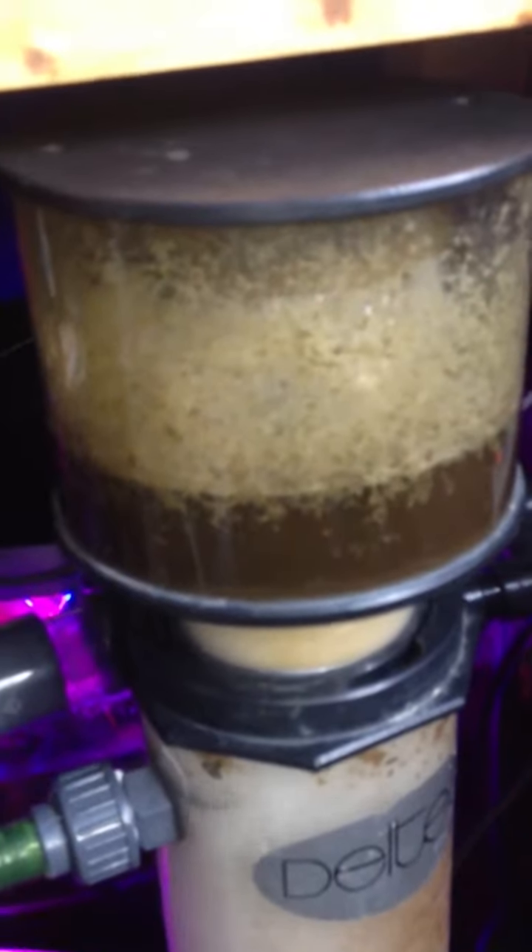Like I said, that's two days skimming. This is the outlet pipe of the skimmer. As you can see, there's no leaks — it's going straight back into the sump. No issues.